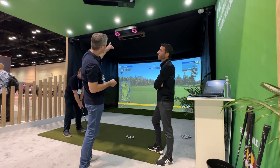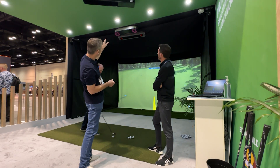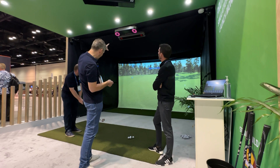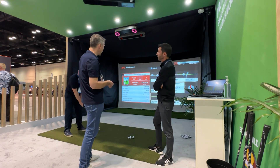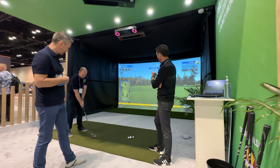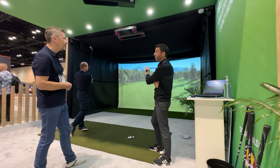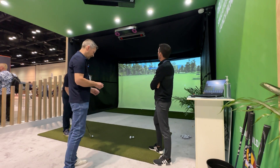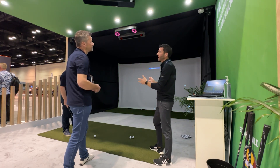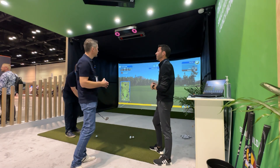Next is the VX model. You can see it has a bit of a different, more sleek design with some brushed metal around the edges. You can see the infrared lights — they turn on when it finds the ball. There is absolutely no shot delay. Right now we're playing on TGC 2019 and when he hits the ball it's gone instantly. This is the unit we're connected to right now. It provides full club and ball data, so with all systems you get everything you need to improve your game.